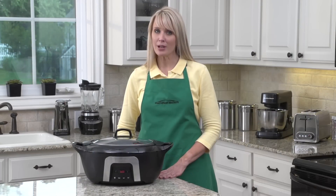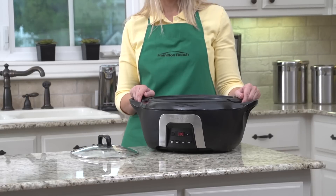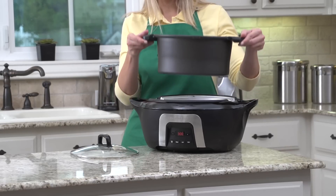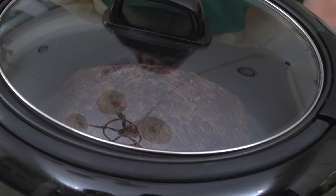And because many recipes call for searing or browning meat before slow cooking, we include a 6-quart non-stick aluminum crock. Simply brown your meat on the stovetop and place it in the slow cooker for easy one-pot convenience.